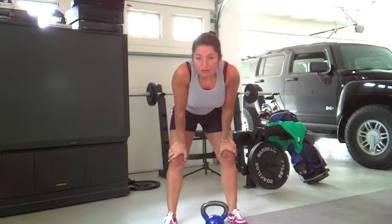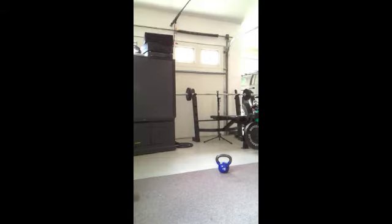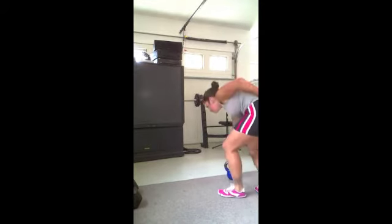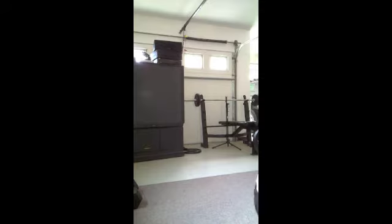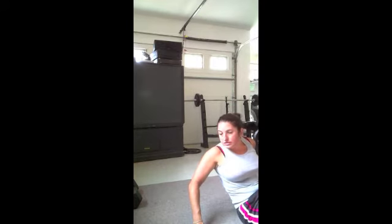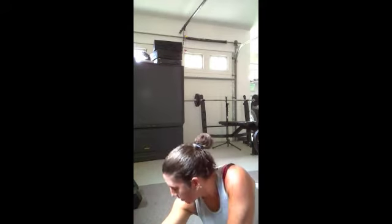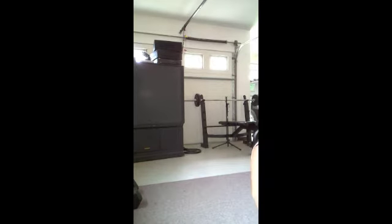I'm going to show you some triceps, but I'm going to do it on the ground, so I'm going to stop this and then start it again to make sure you can see. I'm going to do this on the floor — yes, I'm on a grubby garage floor. I'm going to do it and check it and see if you can see it, and then move on from there. So this is triceps.